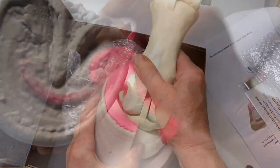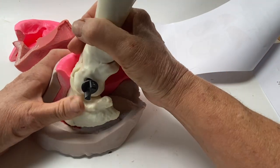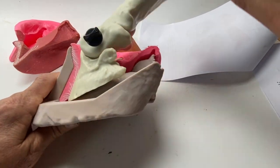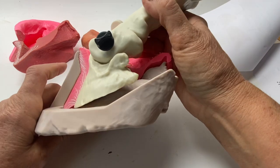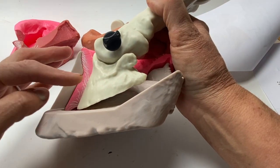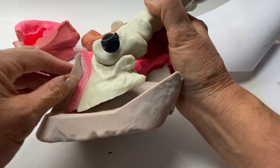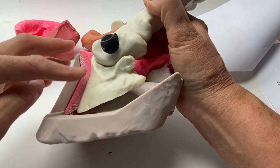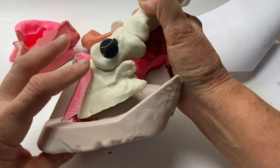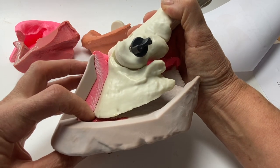Let's have a look at the next one. This is showing what happens in laminitis. The coffin bone is pulling away from the wall. We've got a divergence here between the angle of the coffin bone — the distal phalanx — and the wall, and stretching of the lamellae and distal descent of this bone, where the whole bony column is descending and that's what's crushing.